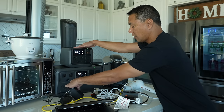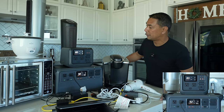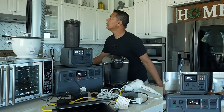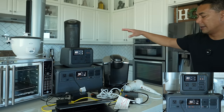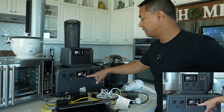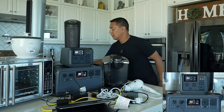Let's switch over to the Power 1000 now. We plug the space heater in and on high it's using about 1,500 watts, and on low it comes down to about 900 watts. The Power 1000 handles it easily since it maxes out at 2,200 watts.